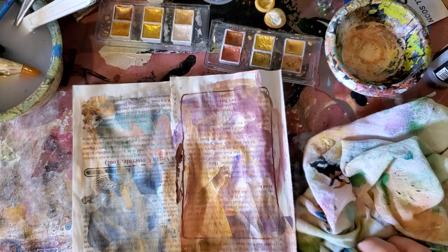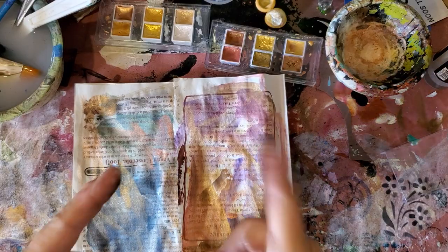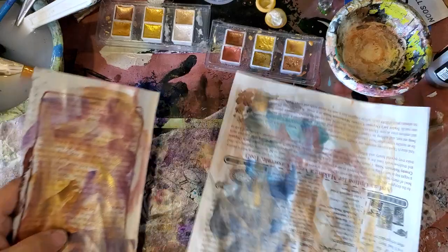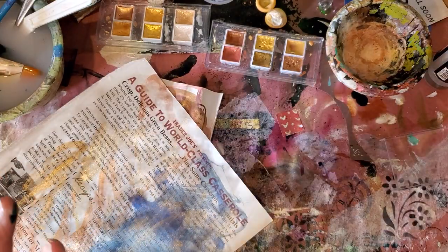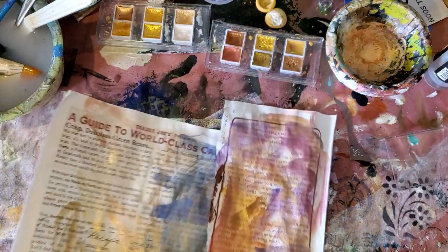Hello everyone, it's Birdie here, the Recycled Hippie Chick. Barry, this video is for you. I have dried my papers here. These are papers that I tested out my watercolors on, and I was just seeing mushrooms in them. I forgot I had told Barry I would show him how I make my paper mushrooms.